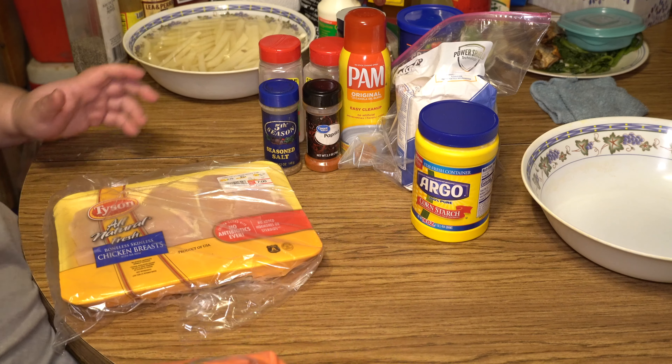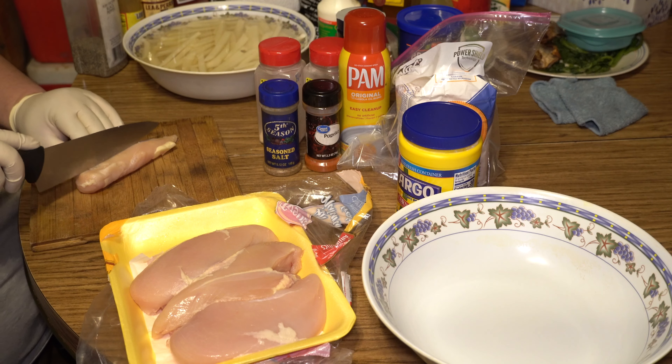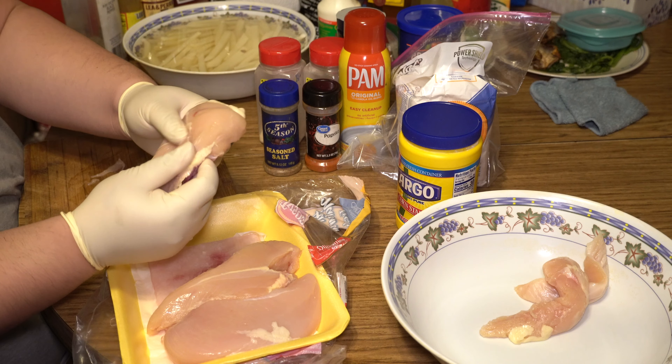Let's go ahead and marinate our chicken. What we're gonna do first is cut down our chicken to tender sizes, like that. If they're a little bigger, like this, we'll cut it into three pieces.